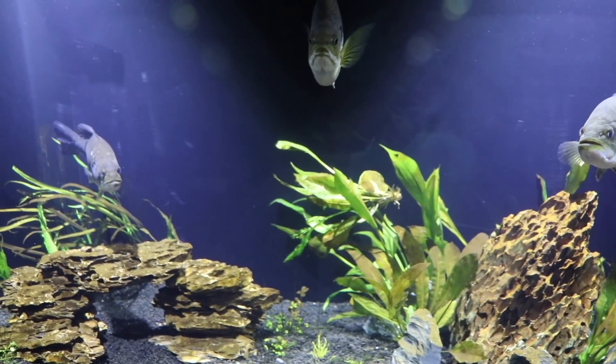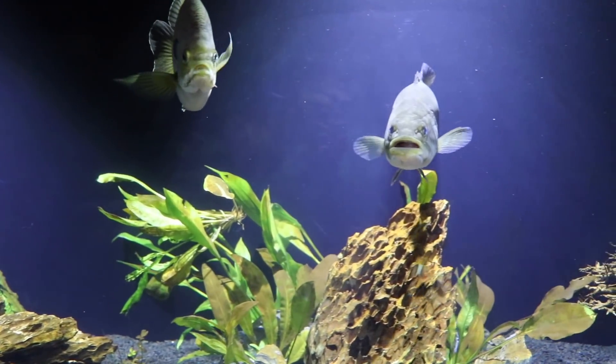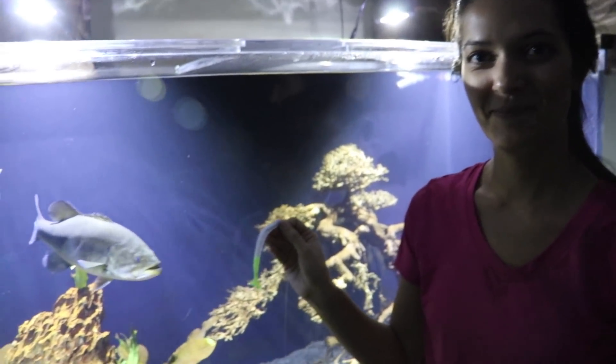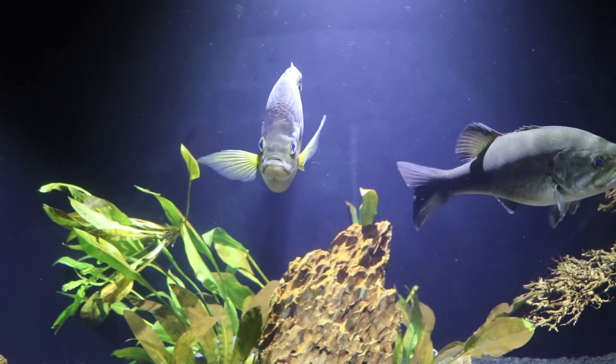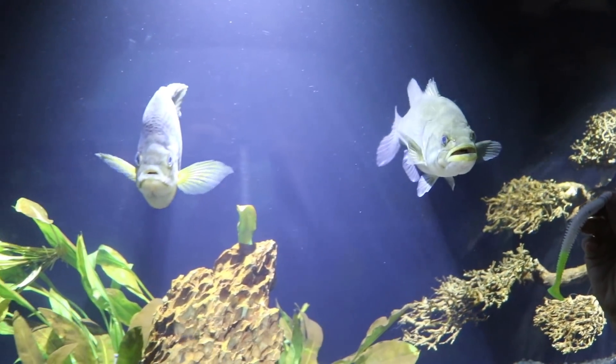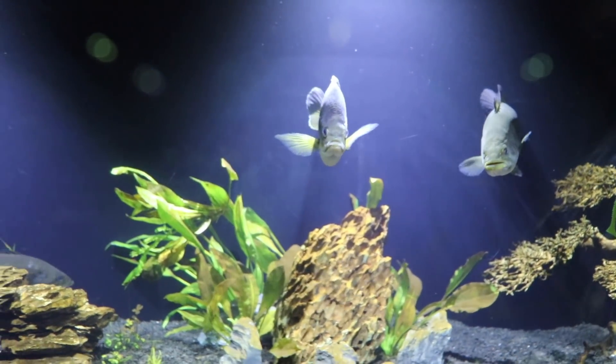Be sure to leave a comment below to let us know what type of lures you'd like to see us test in this tank next time. Hope y'all enjoyed it. Now we're going to roll through some of the feeding clips from this past week and answer the most popular questions from the last Tank Tuesday video.